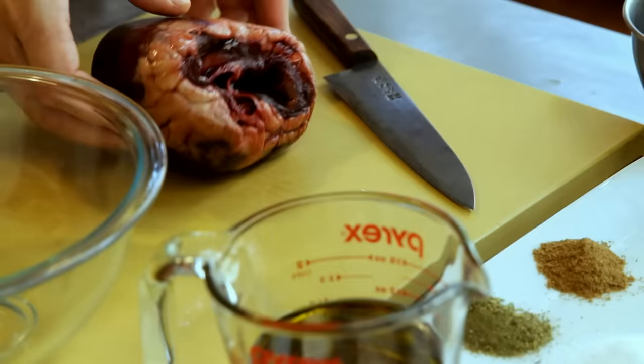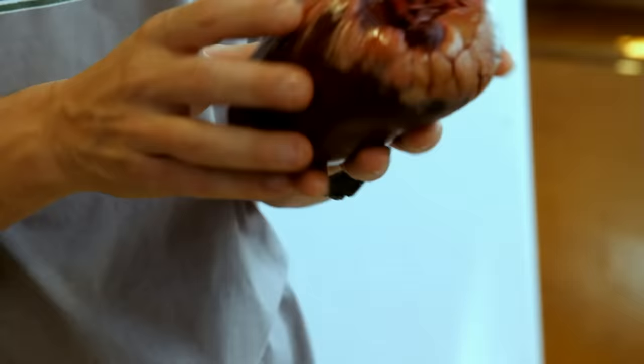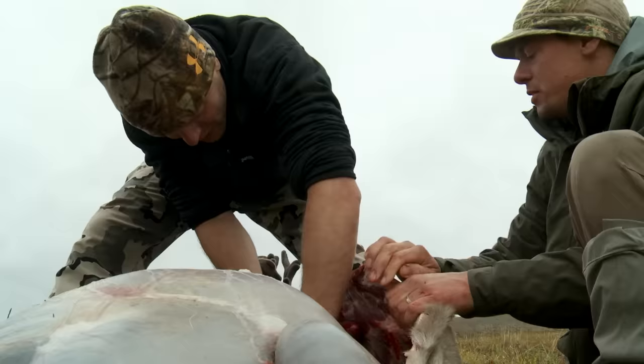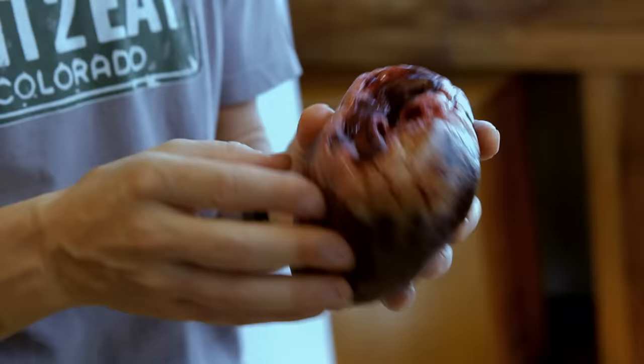The next dish is a marinated and grilled heart, and we're using a caribou heart — a mature bull caribou killed in the Brooks Range of Alaska. On a human heart, which is half this size, this muscle is pumping about 2,000 gallons of blood a day. On an animal this big — bigger than a person, bigger heart — it's pumping more than 2,000 gallons a day.